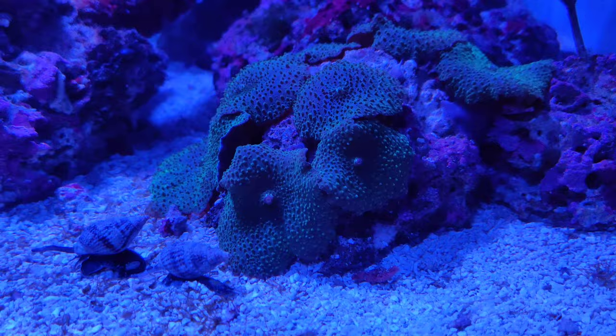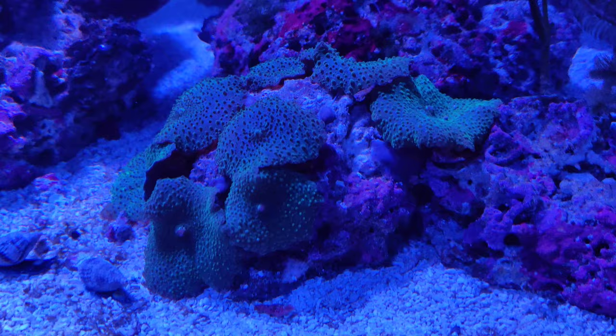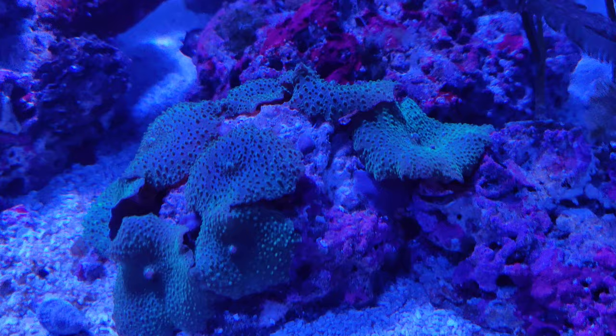The thing I wanted to show you about these mushrooms was the reproduction. As you can see, what they do is they will move their foot and leave behind a piece of their soft tissue, and that begins to grow a new mushroom.